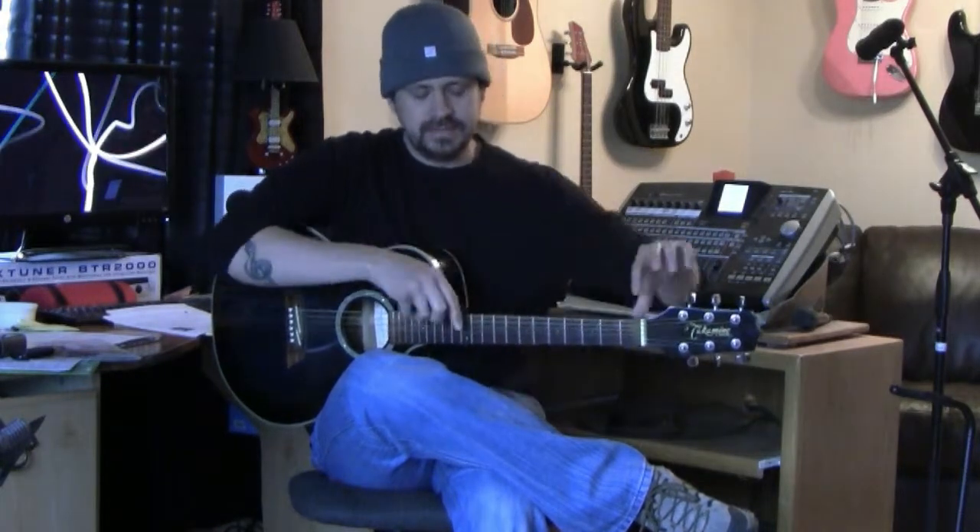Hey guys, Tony here, and I am going to do a lesson today on the five different pentatonic boxes that it takes to connect your entire guitar neck.